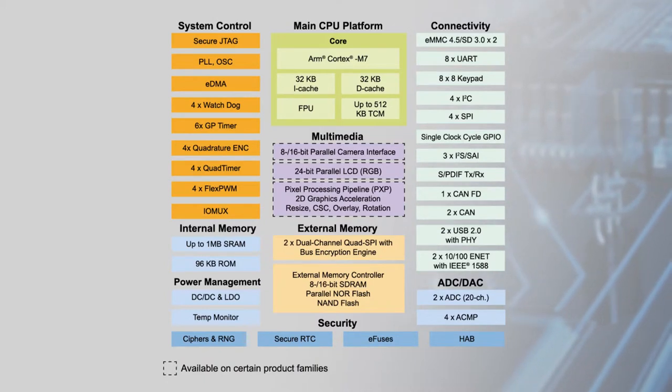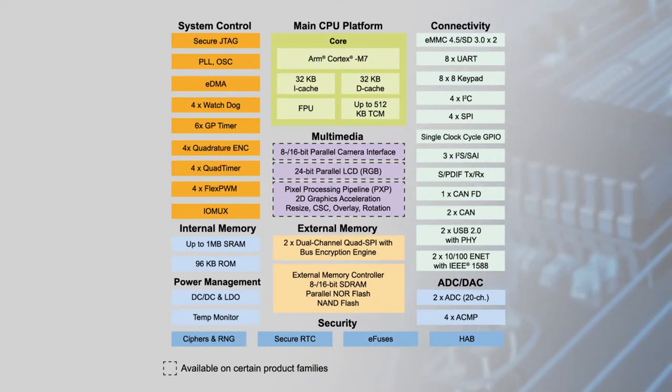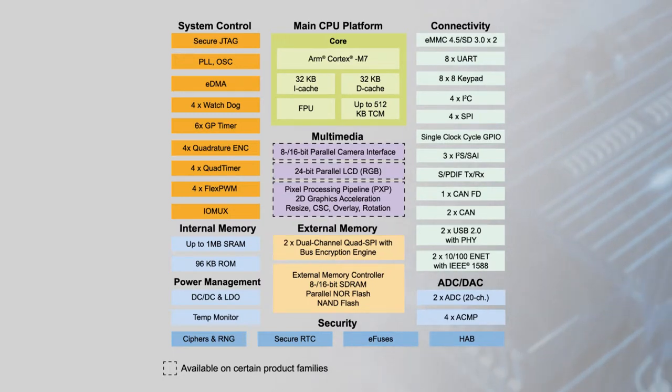High-speed GPIOs operate at the same frequency as the core, and extensive connectivity options include Wi-Fi, Bluetooth, ZigBee, Thread, dual Ethernet, CAN-FD, and more.